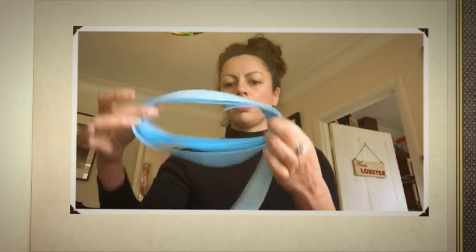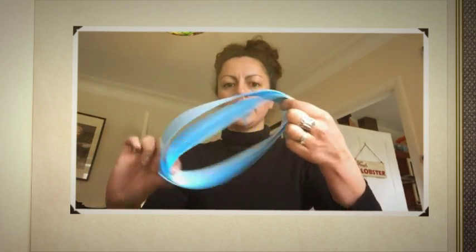You should now have a roll with ten loops of your ribbon wrapped around like this. We're now going to fold it in half like that and then fold it in half again.